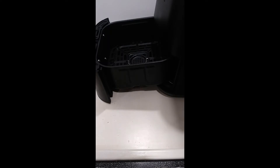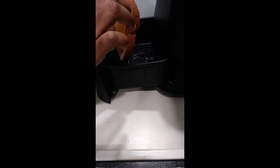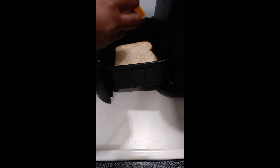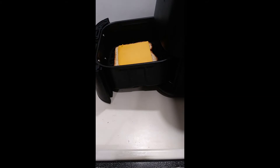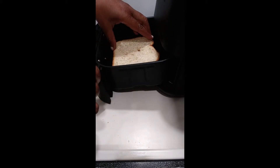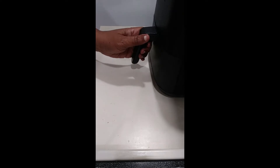For the sake of time I went ahead and put the butter on the bread. I'm going to go ahead and place it in the air fryer, put a layer of cheese in there, and another slice of bread, and then we're going to cook.